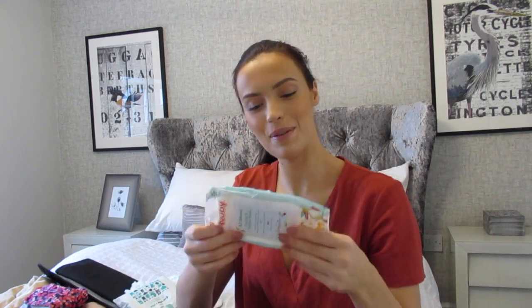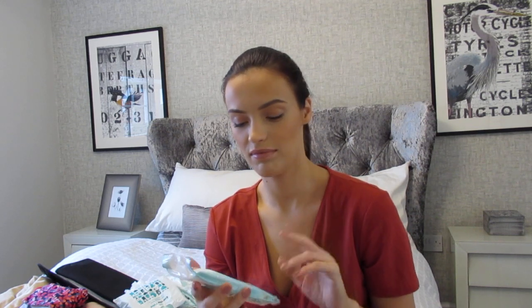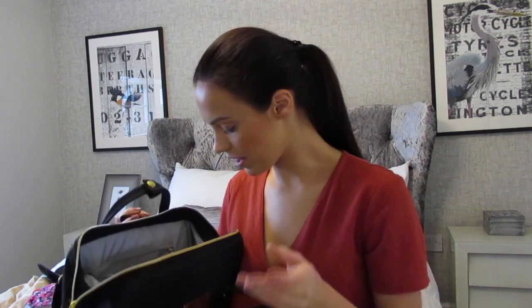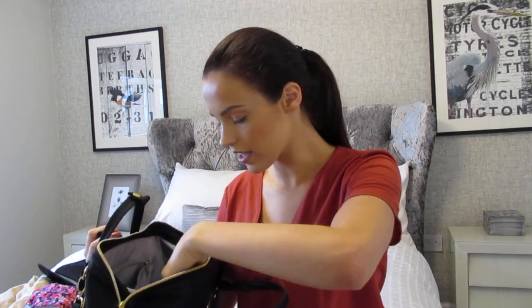One more thing — steriliser wipes from Newby. She used to have a dummy and was constantly throwing it on the floor, which drove me insane. Now, if her Matchstick Monkey teether hits the floor I can just wipe it with one of these and she's good to go again. And that is everything inside this bag — I really don't think there's anything else hiding in here!